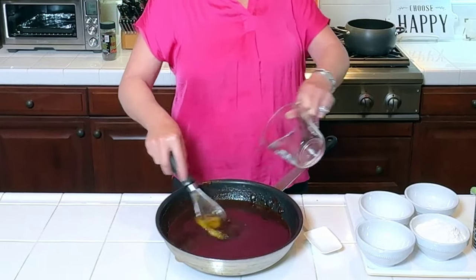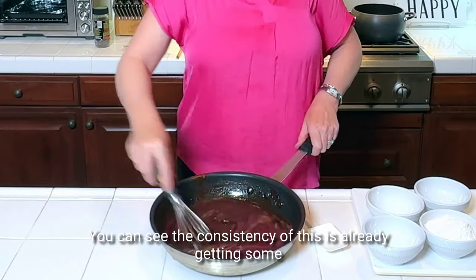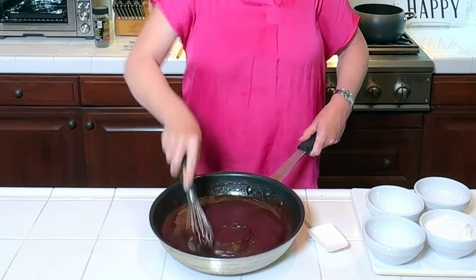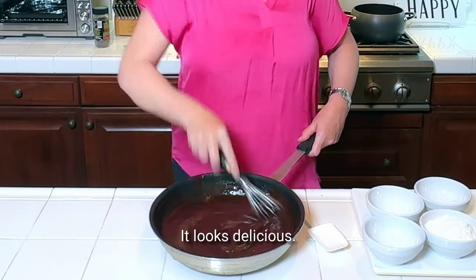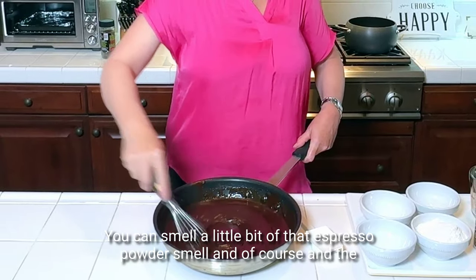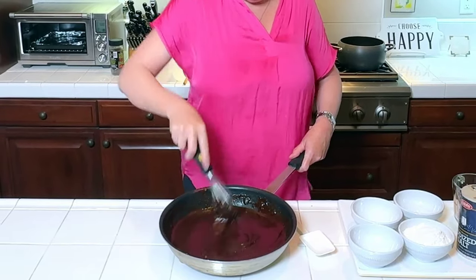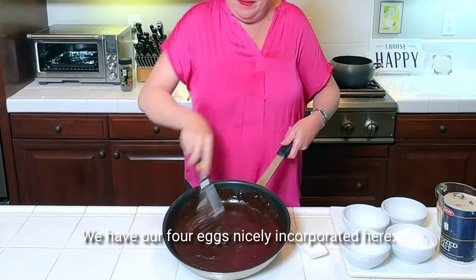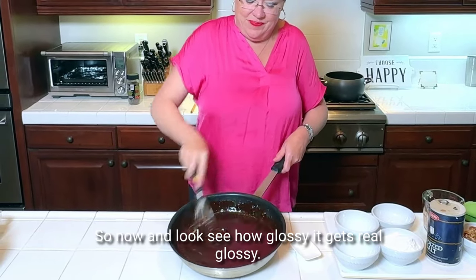Fourth egg. You can see the consistency is already getting some texture and stability. Looks delicious — smells great. You can smell a little bit of that espresso powder and of course the chocolate. So there we go — we have our four eggs nicely incorporated. Look how glossy it gets, really glossy.